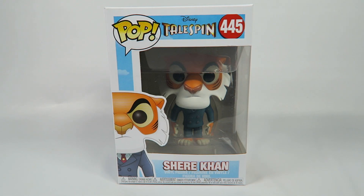Hey guys, how's it going? Today we're going to be opening up another Funko Pop vinyl figure, this one from Disney's TaleSpin, number 445, Shere Khan.